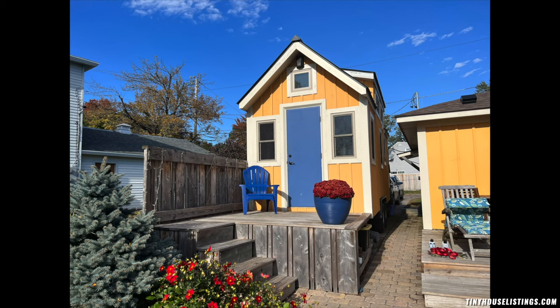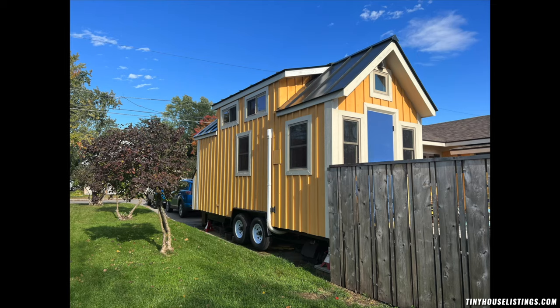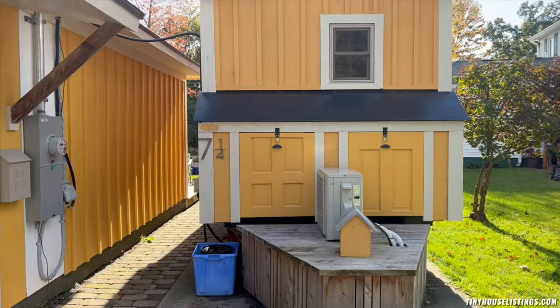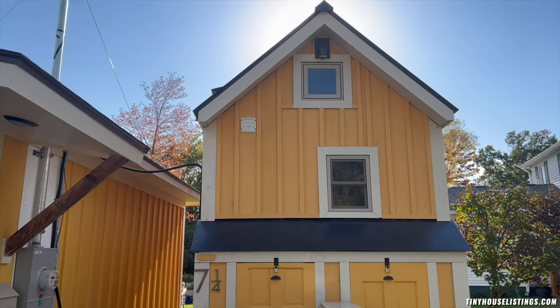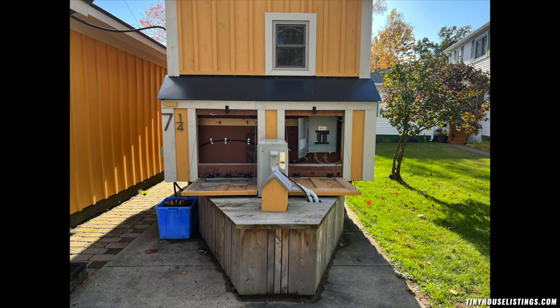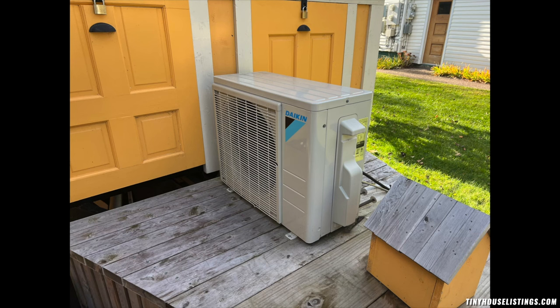This 20-foot tiny house with plug-in electric, spray foam, and off-grid plumbing is perfect for those looking to downsize or have an accessory dwelling unit. At 13.5 feet tall, it is perfect for roadway driving. It comes with an external storage area and a mini-split equipped to handle hot summers and cold winters.